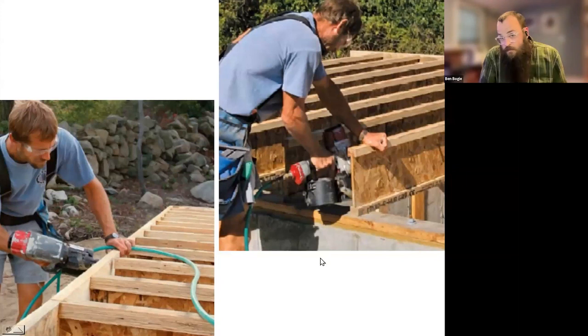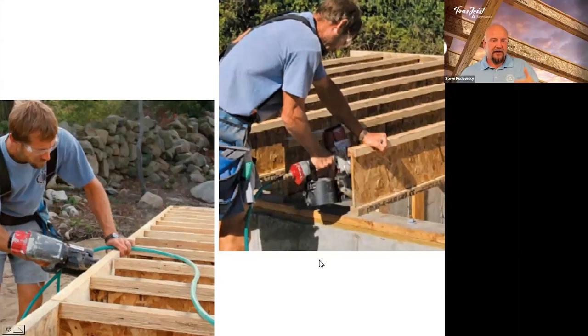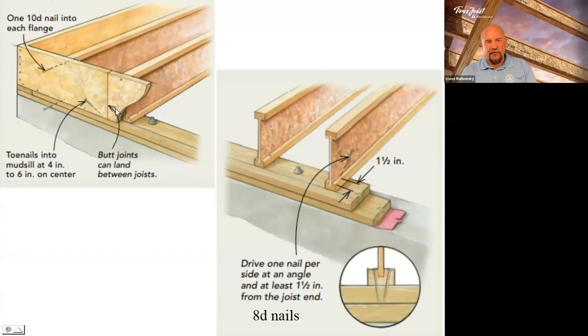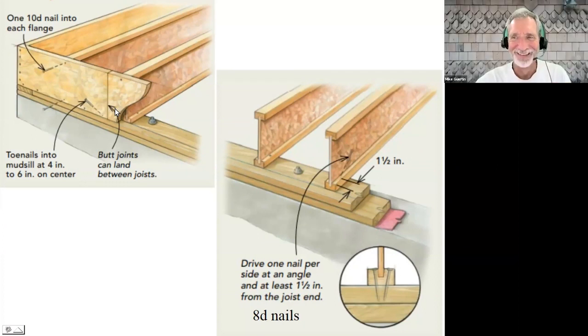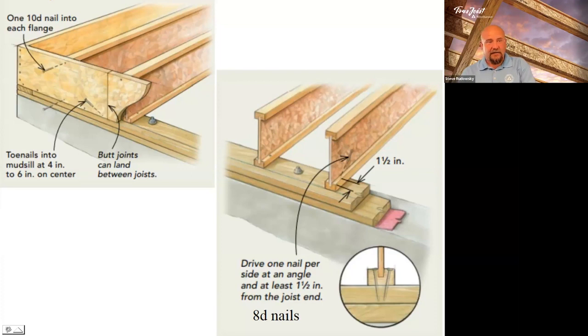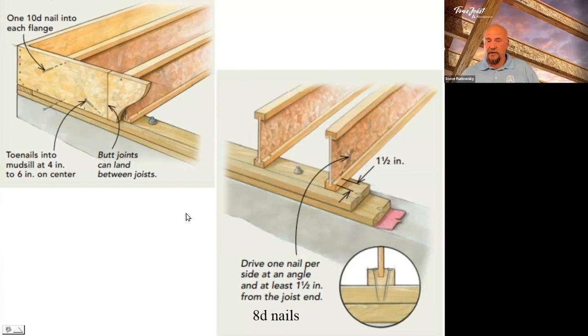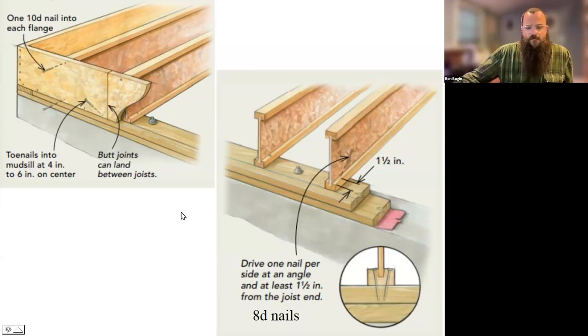In that last picture with the rim board going around — a lot of times we were trained to want the seam to land on a joist. In i-joist framing, we want that seam to be somewhere out in the middle and just block it with another piece. Otherwise you're trying to put four nails — two in the top, two in the bottom — into a very narrow area. Depending on the joist series, flange width goes from about 1-3/8 inches on a 110 series all the way up to 3-1/2 inches on a 560 series. Do the math on how much is going into that cross section.